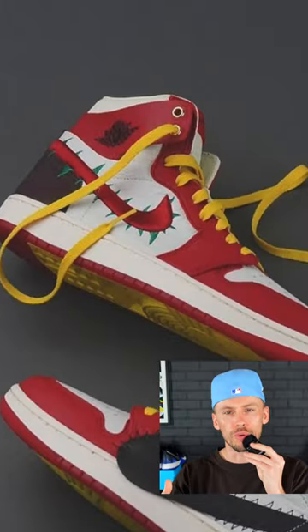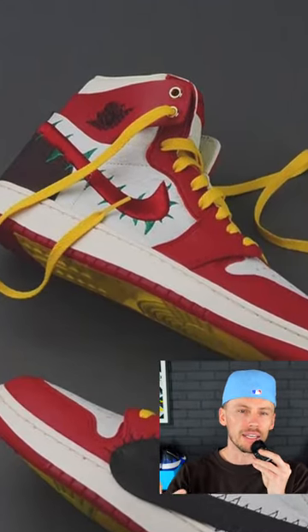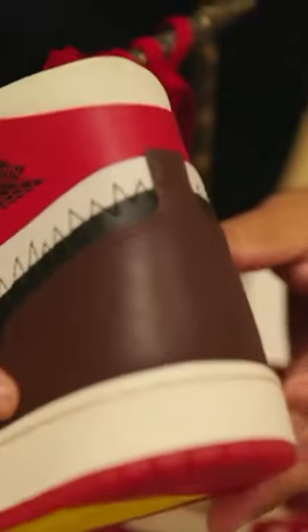On the right shoe you get the green thorns coming out of the Nike swoosh, which hints at the rose theme. While on the left it's a black swoosh with embroidered zigzags.